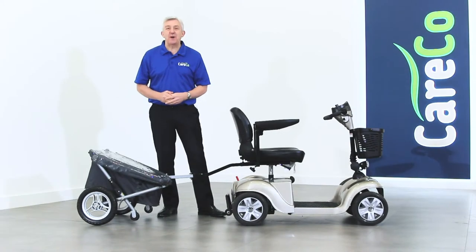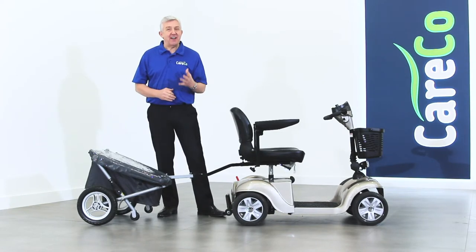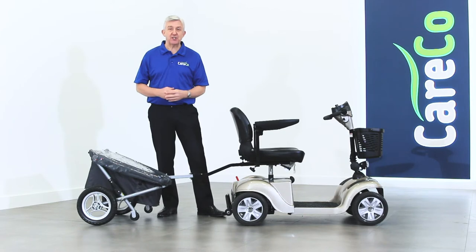The Travix lightweight scooter trailer — that perfect accessory for those in need of extra storage space whilst on the move. It's available now at Careco, so have a look on our website, pop into one of the stores or give us a call. Thanks for watching, take care.